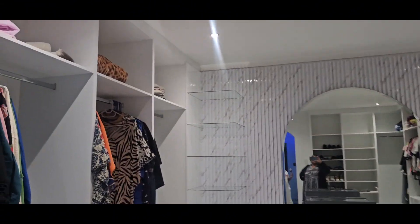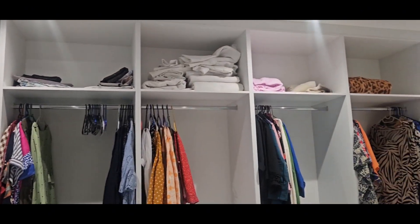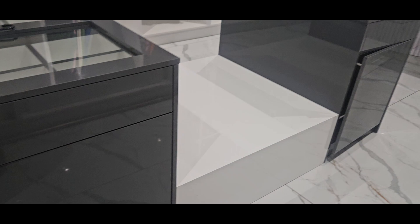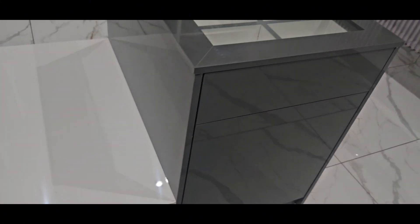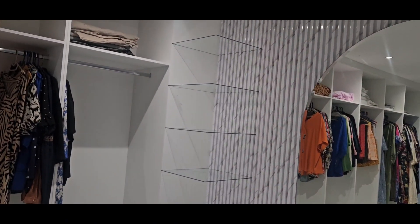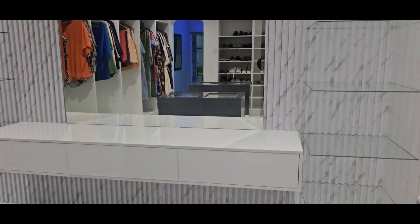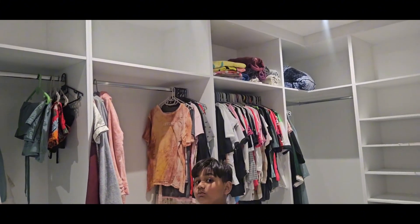So guys, this is Nisha's closet, and as you can see, this part I took over because they have a lot of stuff. We still have to set up those things and we just put it in. This is Nisha's island — we have to do a cushion here for this part. Everything is the same as Nisha's — push to open. She still needs to put her bags in. So beautiful, guys!